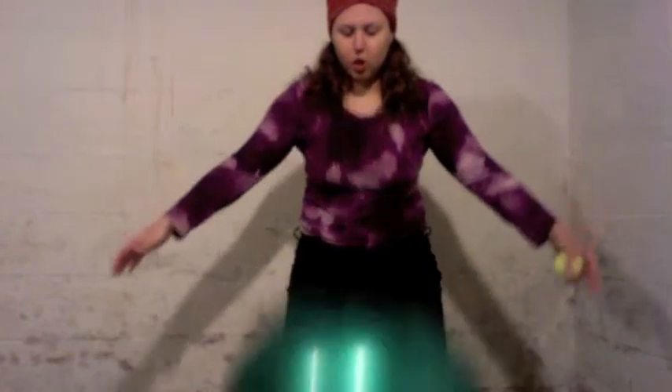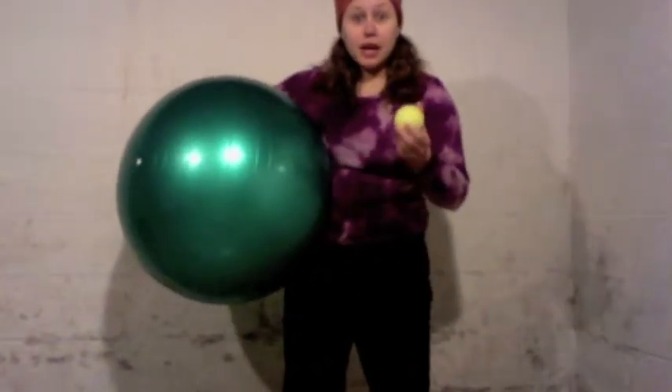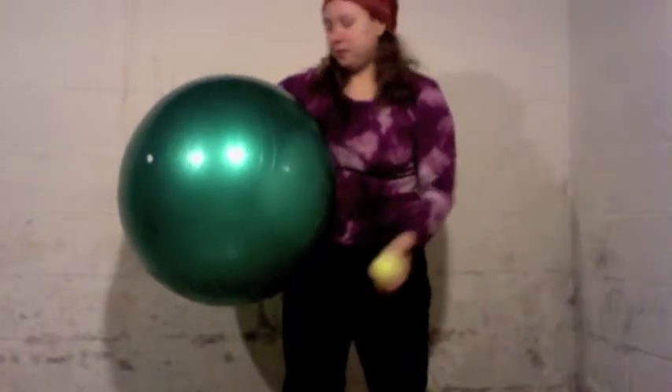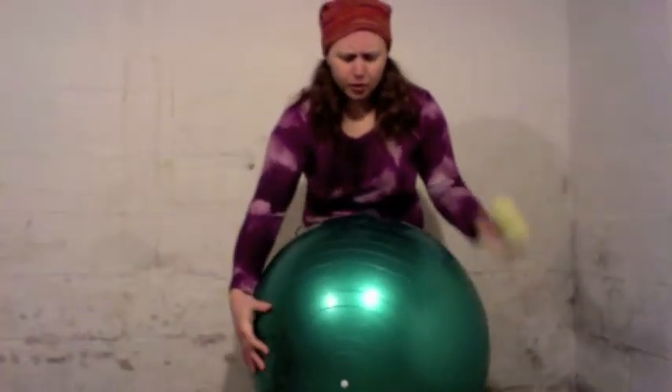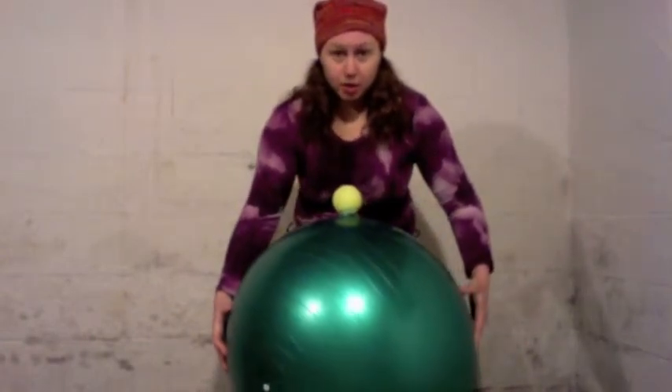Now usually when you bounce an object, it loses its kinetic energy because of the deformation that allows it to bounce. But when you put the two objects together so that they're in contact when they bounce, the smaller object goes flying a lot higher than either of the objects would even put together.